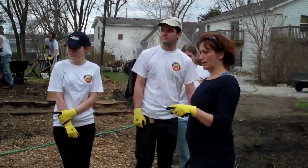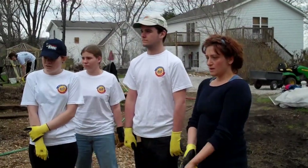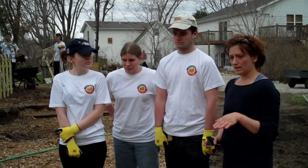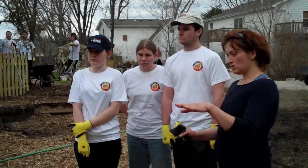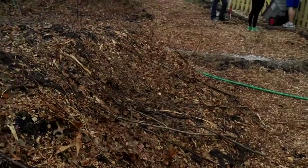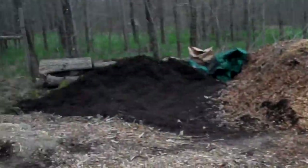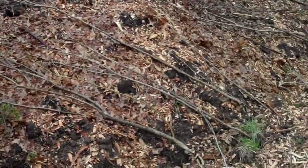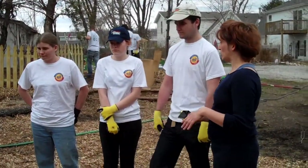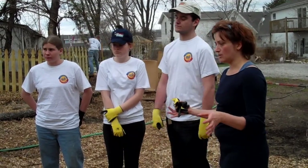These mounds are called hugelkultur. It's from a guy named Sepp Holzer — he's in Austria. What you don't see is two feet down, and the whole length of these hugelkultures are filled with logs about the size of those logs over there. Then branches are packed in, mud is packed in, leaves are packed in, as many worms as we found are packed in. So it is becoming essentially a huge compost pile.